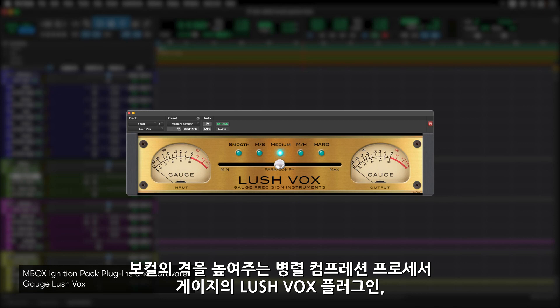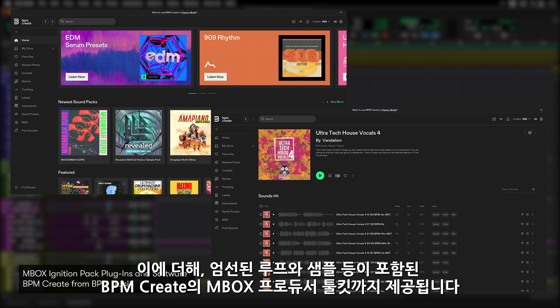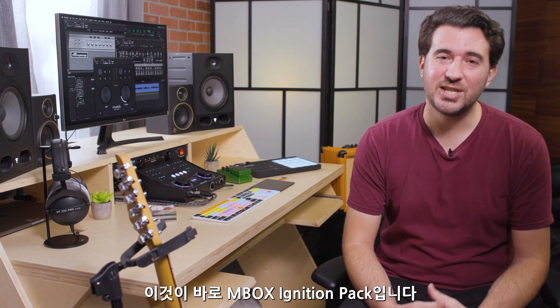Lush Vox by Gage — a vocal and lead parallel compression processor adding sparkle and magic to really make your tracks stand out. Mbox Producers Toolkit from BPM Create — a special set of curated loops and beats. And that is the Mbox Ignition Pack.